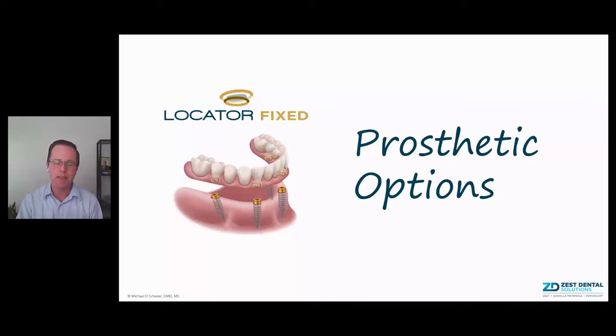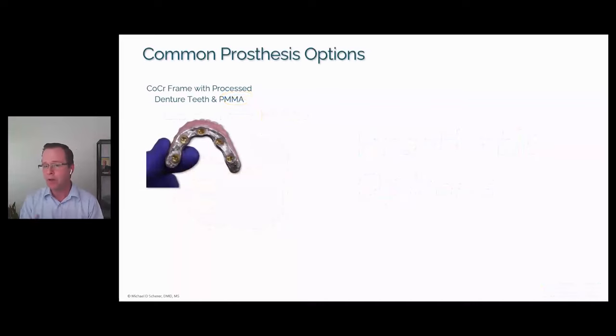First, let's discuss some prosthetic options for Locator Fixed, as this is a very common question in the industry. The most common fixed full arch in clinical practice typically falls into one of two categories. The most fundamental and least expensive way to do fixed full arch — whether screw-retained or with Locator Fixed — is a cobalt chrome or titanium frame with processed denture teeth on top. Essentially, a wax-and-cast metal frame over the locator housings, with denture teeth and PMMA processed via packing, injection, or a microwave system — heat-processed acrylic resin with denture teeth on top of a bar.